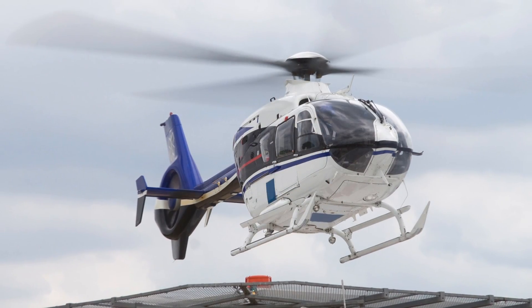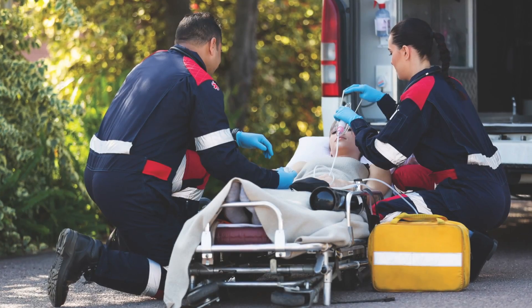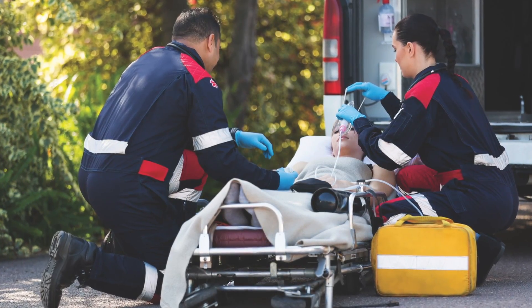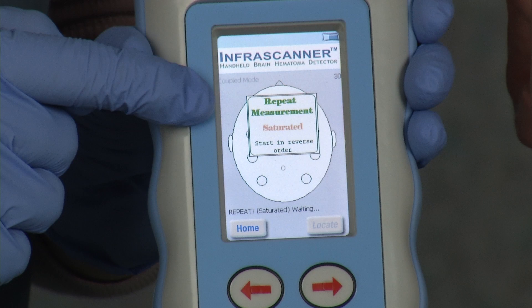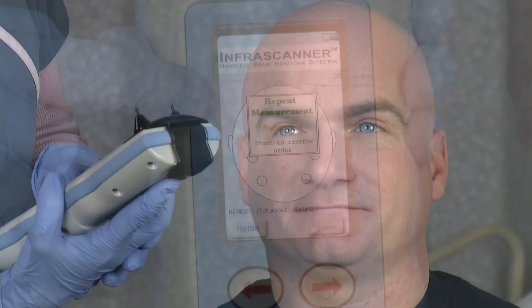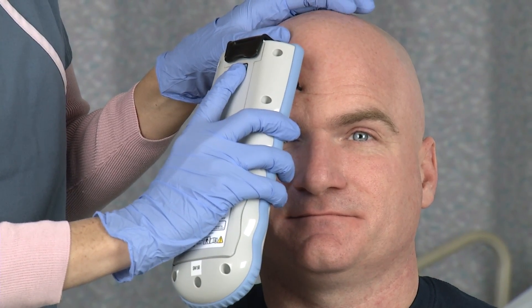If you are in an area where you cannot hear the beep or see the screen flash, such as the scene of a trauma or in bright sunlight, simply count to 10 for the first measurement and count to 6 for the second measurement. A double beep at the end of the scan indicates an error. If you hear this, check the screen and follow the error code. Press the center round green button to clear the error message and re-scan.